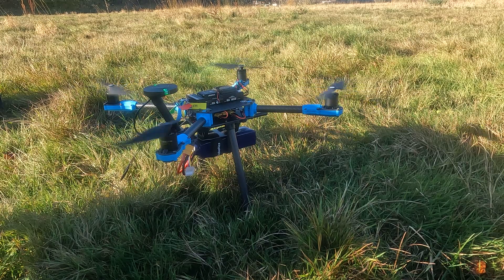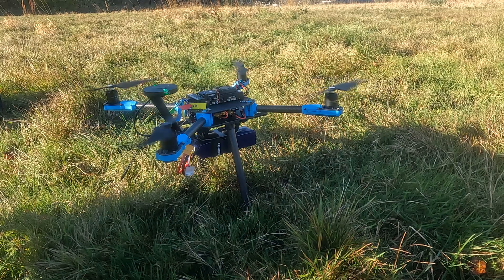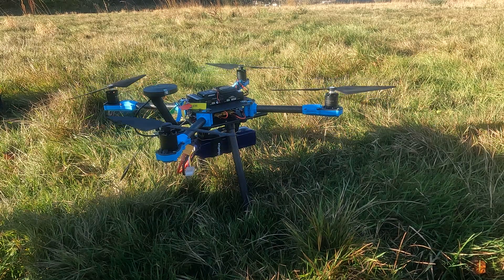I think that's good. What I'm going to do is just try and lift it off the ground — always in stabilize mode.